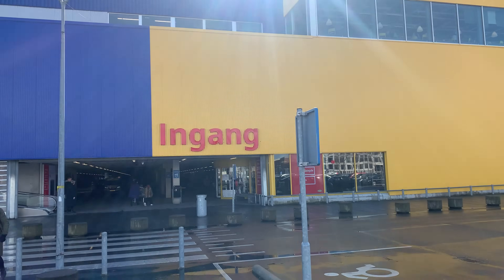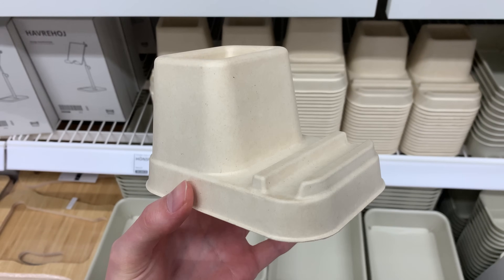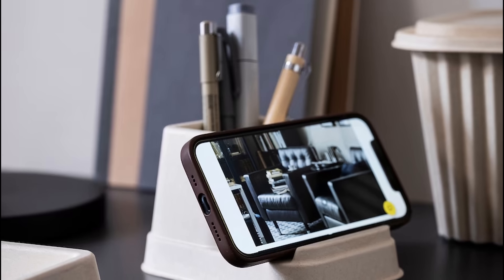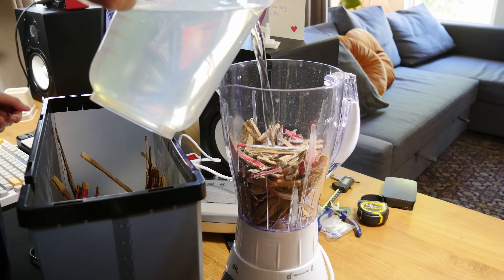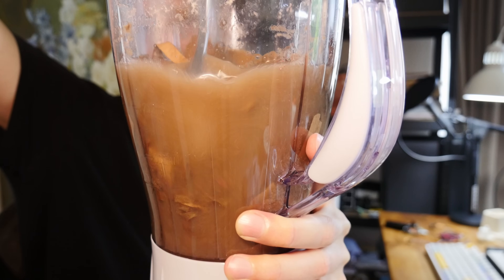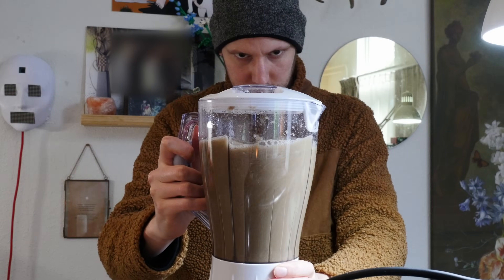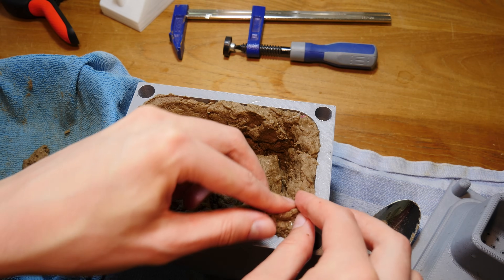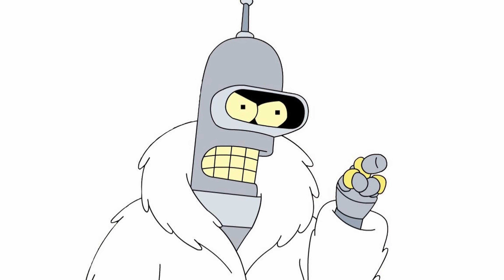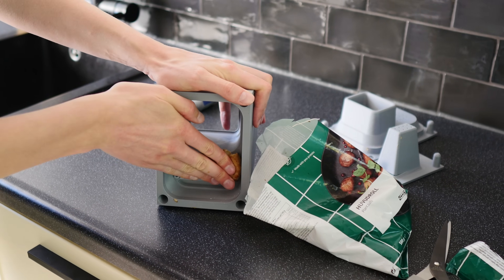IKEA is once again going down the renewable road with this mobile phone holder which is made from paper pulp. You can even store some pens inside this thing. This is so renewable that I think I can make my own. I mean I have paper and I can pulp things. So let's see if we can make some molds and make our own IKEA products. And if paper pulp doesn't work we'll use meatballs.